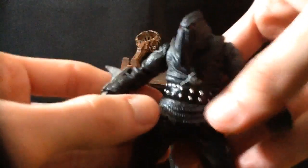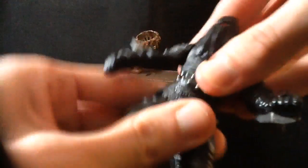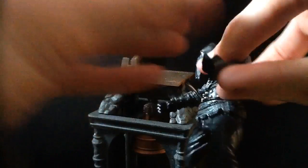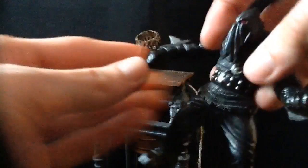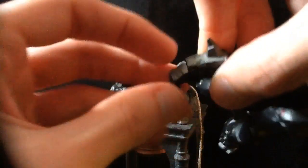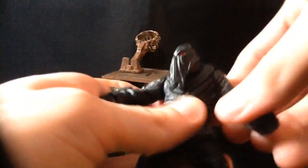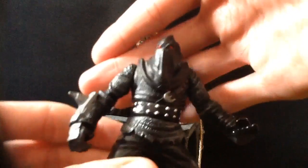He's the best part. He's got rotation in the head and in the waist, his arms will move up and down, and one wrist moves while the other is fixed to the armor plating. Nothing in the legs, so he's the least articulated, but overall I think he's the coolest figure.